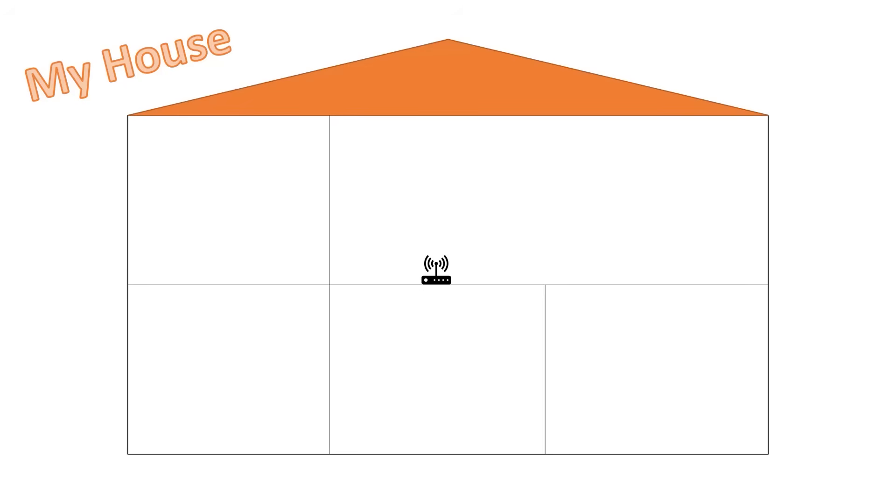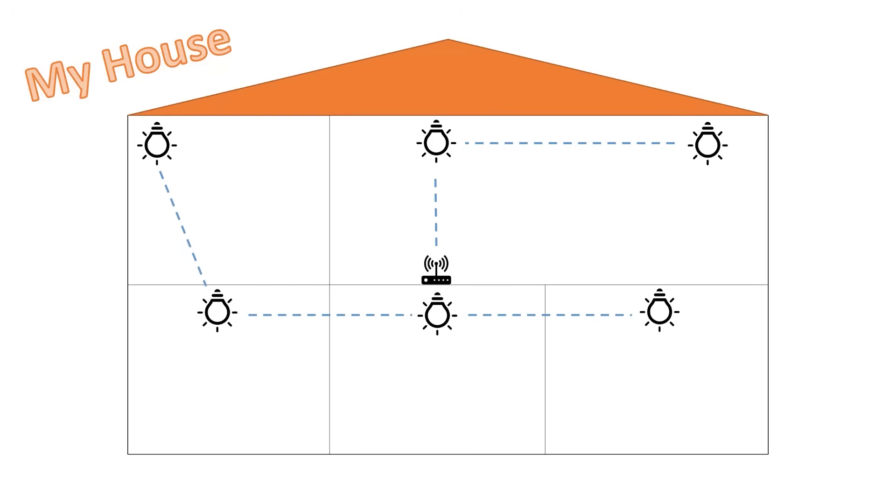I started pairing my hardwired devices that would act as routers first, starting from close to my coordinator and then moving slowly outwards. This way the routers closest to the coordinator would pair with the coordinator itself until all 20 slots were taken. Then the routers that were further away would pair with the routers that were closer and build up the mesh network. Once I had all my routers paired I moved on to the battery-powered devices like my temperature and motion sensors.